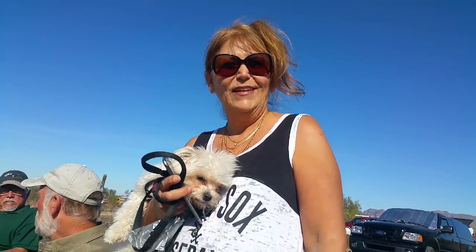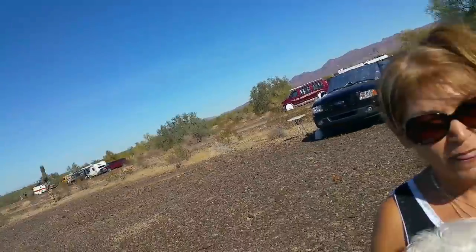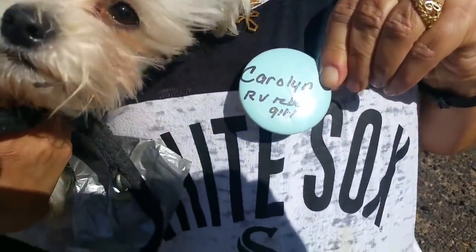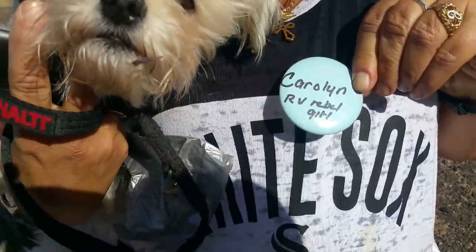That's RV Rebel Girl. Let's just show your button. RV Rebel Girl — there we go. It's a tongue twister. There are so many Carolines, so I had to find a name.